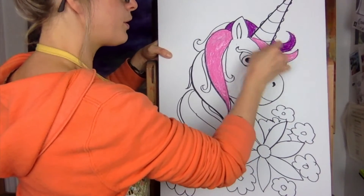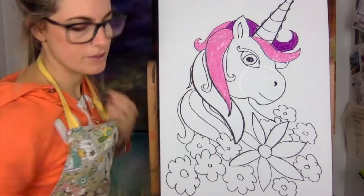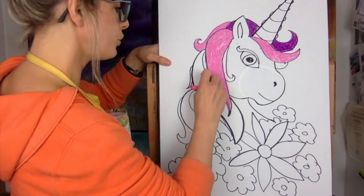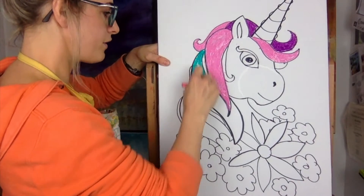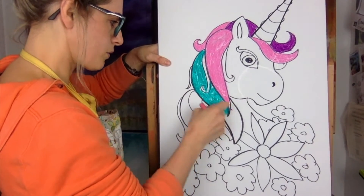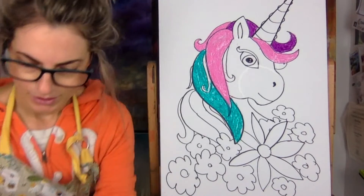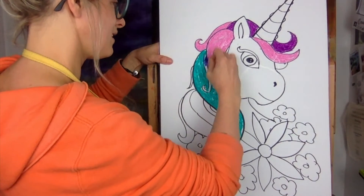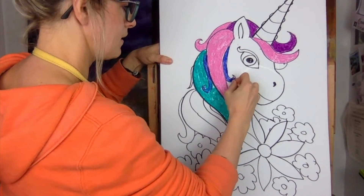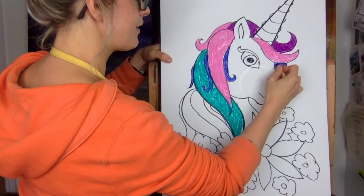It doesn't have to be pink - you could do it blue. You could do an awesome black and white unicorn. Try something different - it's nice to do it how you want and just have some fun with it. I really like the idea of blue. Look at this awesome turquoise - you might not have a turquoise so you could do a blue. It takes quite a lot of strength to do the oil pastel.